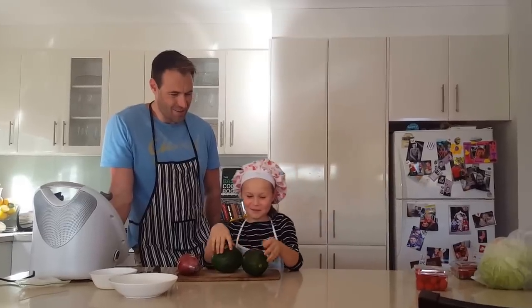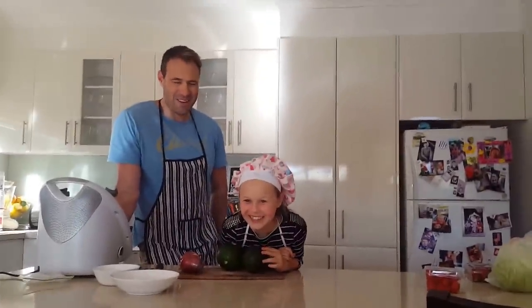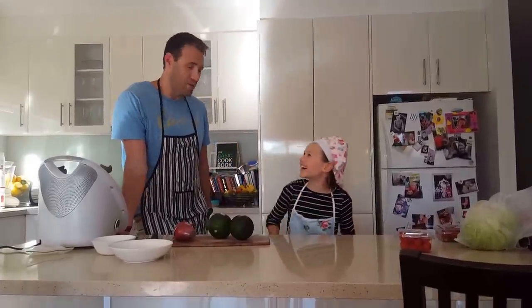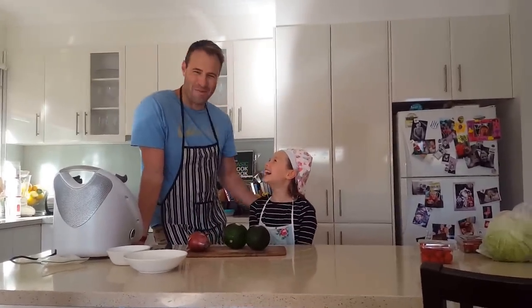And we've got some celebrity chefs here today. So we've got Jamie Oliver. That's right. Thank you darling. It's good to be in the kitchen with you, having a little bit of cooking, right?